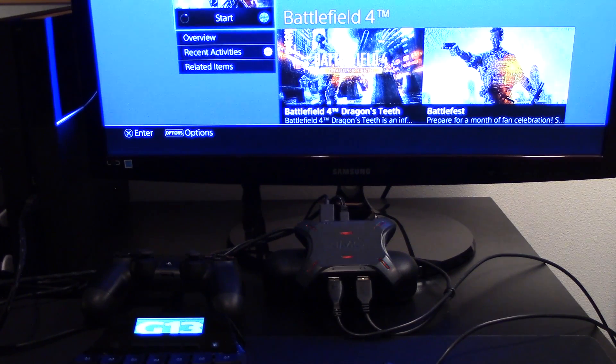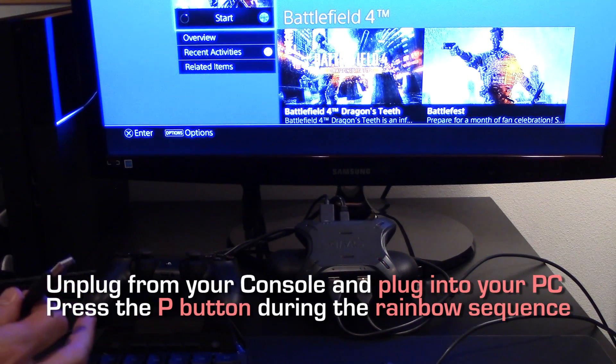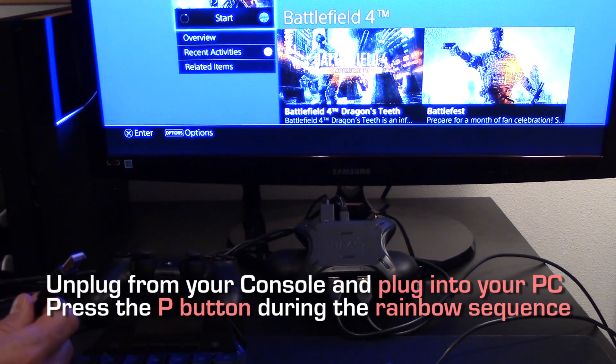Here I am with my PlayStation 4. My XIM4 is connected to it. I like to play Battlefield 4, so let's add a config for it to my XIM4. Unplug your XIM4 from your console and make sure to keep all your peripherals connected. I'm going to plug my XIM4 into my PC, and while my XIM4 displays the rainbow startup sequence, I'm going to press the P button on the back. This tells XIM4 to enter wired configuration mode. My XIM4 will flash red quickly and enter wired configuration mode.